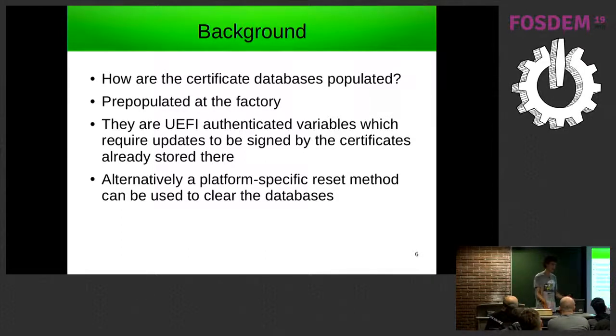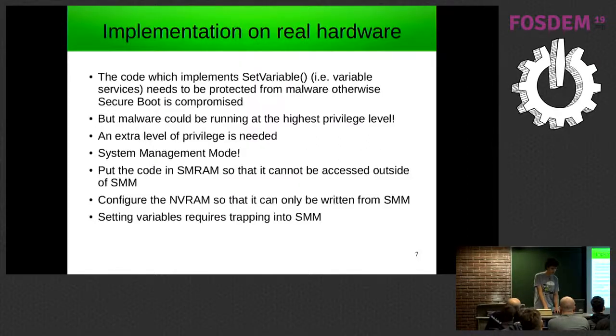For a VM, the way I implemented it on Xen was in the hypervisor — specifically DOM0 — there's a command you can run to clear the database for a VM. On real hardware, the most important thing is that the set variable code which handles updating those certificate databases needs to be protected from interference, because if malware could circumvent the checks it would be possible to insert its own certificates or write directly to flash.